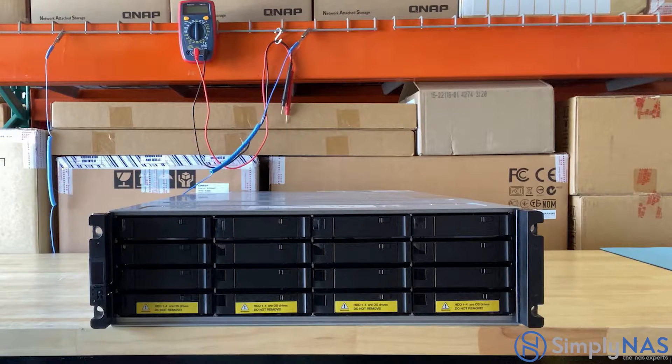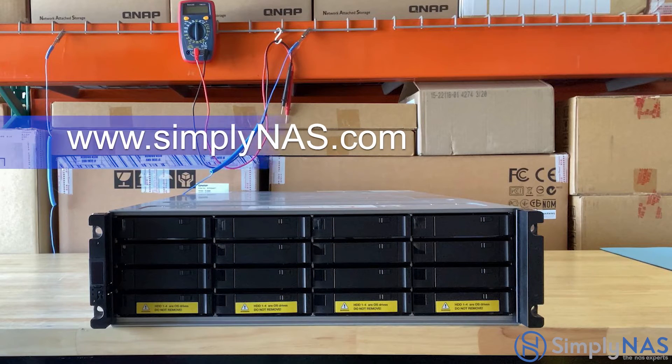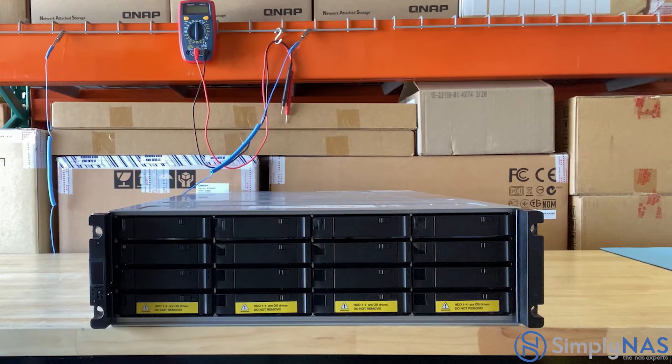Whether being used as a mission-critical file server, virtualization server, VDI, medium-sized data center, video streaming, surveillance storage, or for efficient file backup and recovery, the ES1686DC helps your business achieve service level agreements for performance and uptime. For more information about the QNAP ES1686DC, feel free to reach out to us by email at sales@simplynas.com or visit our website. If you enjoyed this video, please give it a like and subscribe, and turn on notifications to see more videos like these. Thank you.